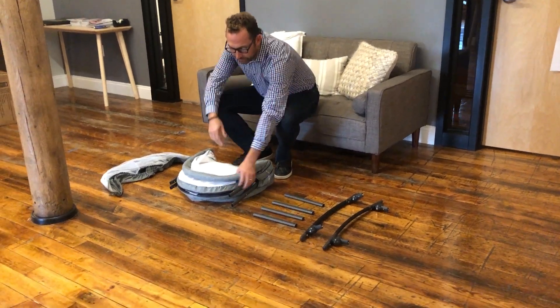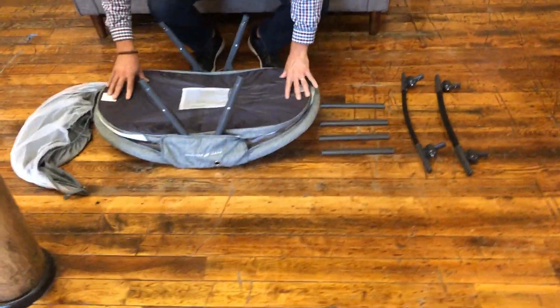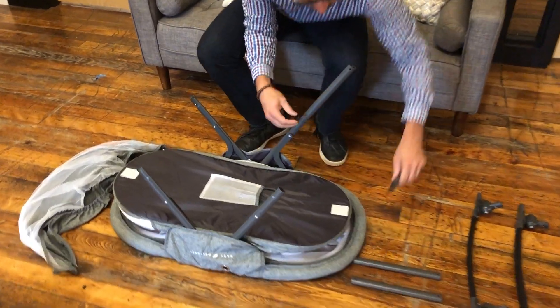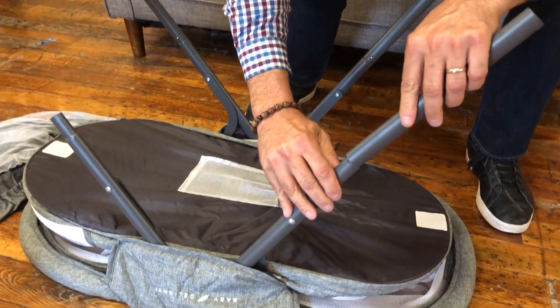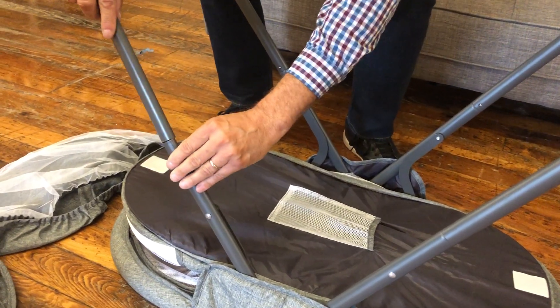To assemble the Go3 slumber, we're going to turn it upside down, open it, and get this. We have four leg tubes. These are going to attach on each of the legs with the valco buttons. Push the button in and slide the leg tubes over the legs with the holes on the inside.